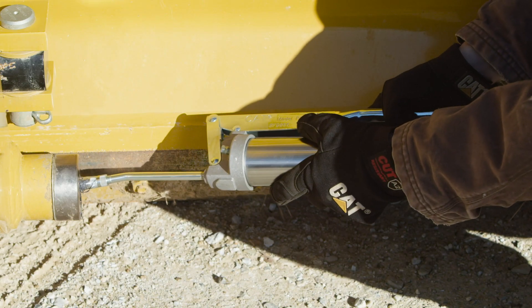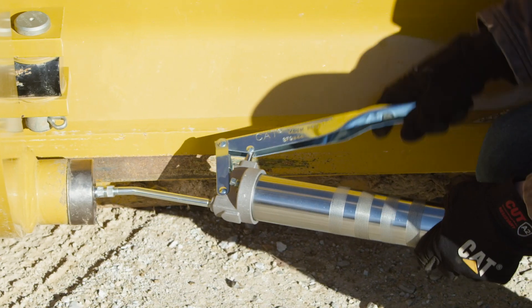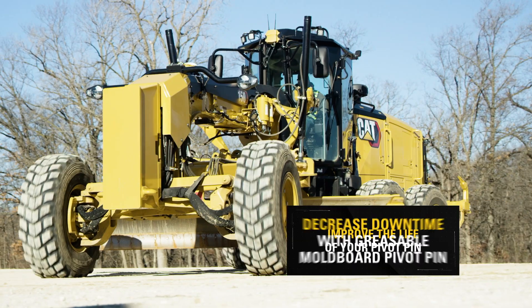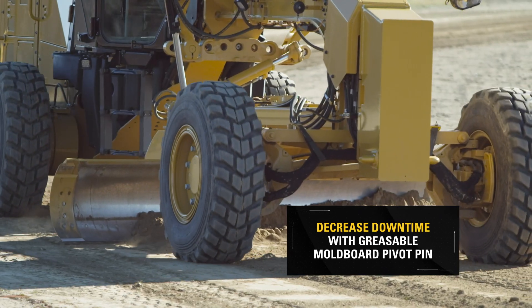The new moldboard pivot pin allows greasing of the moldboard pivot pin. Lubrication prevents the migration of dirt and debris, improving the life of the pin and bushings. Ultimately, that translates to decreased downtime associated with replacing worn components.